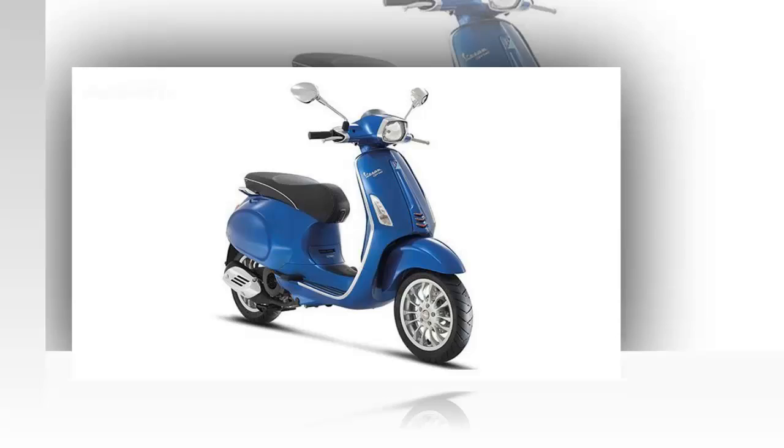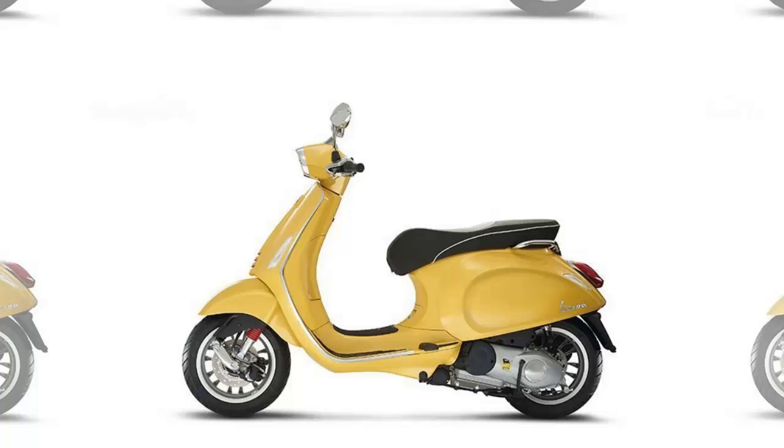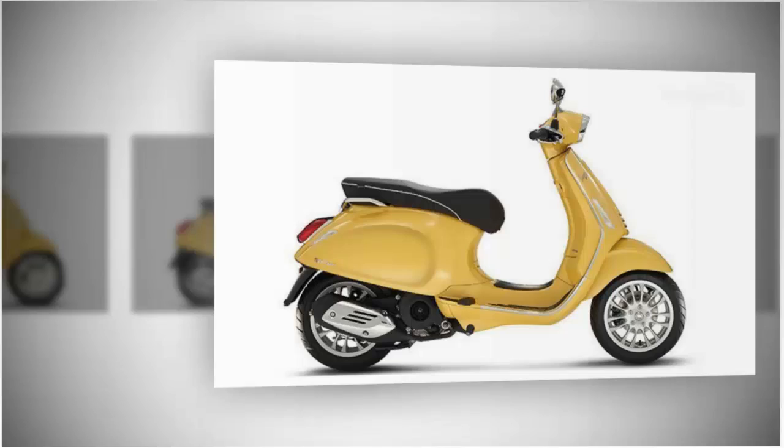At 31.1 inches high, the seat falls within the usual size bracket, and the 73.2 inch overall length provides a little more legroom than usual, so this Vespa should fit a slightly wider range of body styles than would normally fit on a typical 155 cubic centimeter ride.